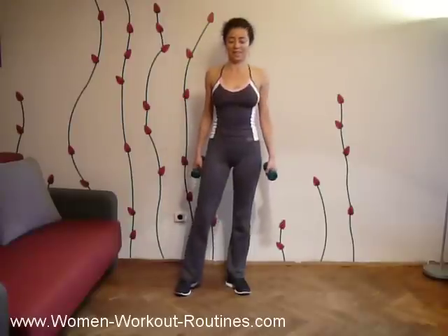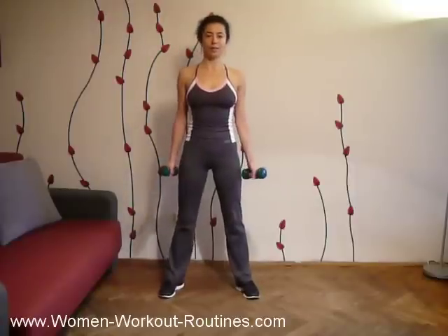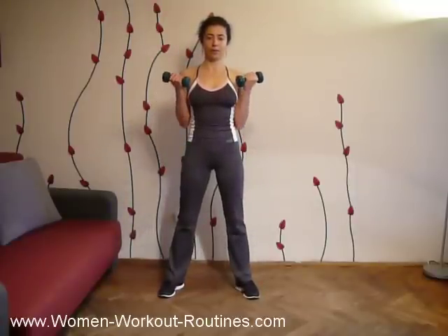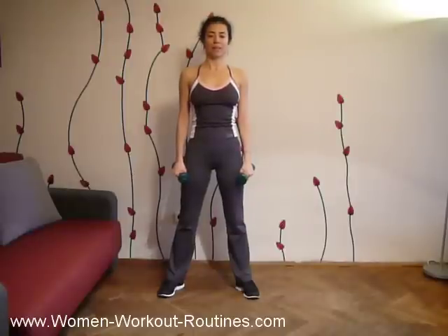With four exercises actually. The first exercise is for base, then you turn your arms and push up, then for your triceps, and then return to the position. Let's start.